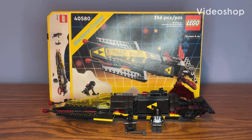Hey, what's up guys? LEGO Kid here, and today in front of me we have set number 40580, also called the LEGO Blacktron Cruiser. You can only get this set as a gift with purchase over $200 or more, so that is how I was able to get this set. This set also contains 356 pieces along with two minifigures.